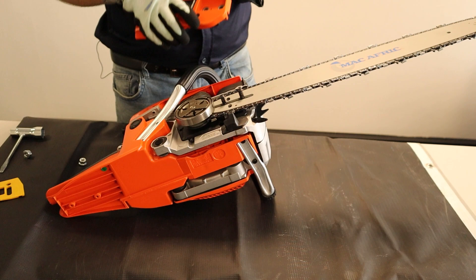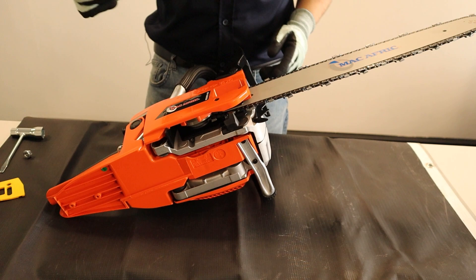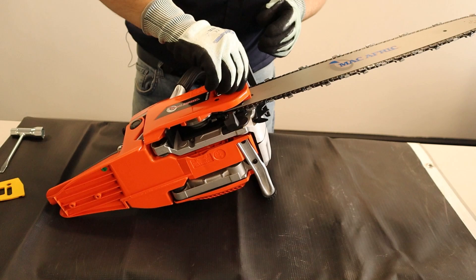Now that you have your cutting bar and cutting chain installed, you're going to want to reinstall your shield. In order to do that, you want to pull back on the brake and align the two threaded bars, then reinstall the screws.